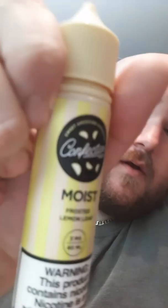What's up everybody, 256 Vapes here to do a review on a juice from Convection Vapes called Moist. I kind of hate that word, but let's hope we like the juice. It says it's a frosted lemon loaf, so let's see what it is. Let's do the smell test first.